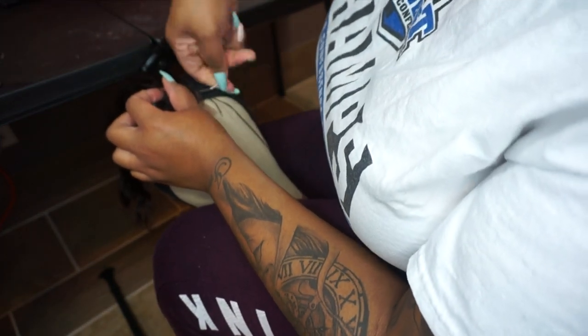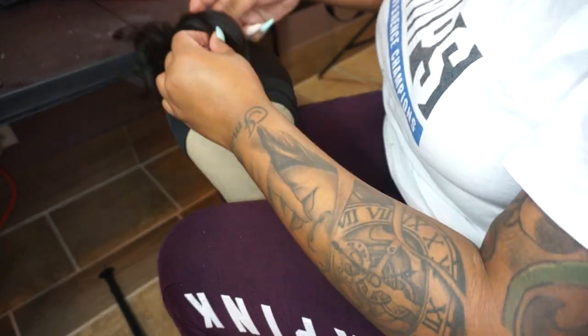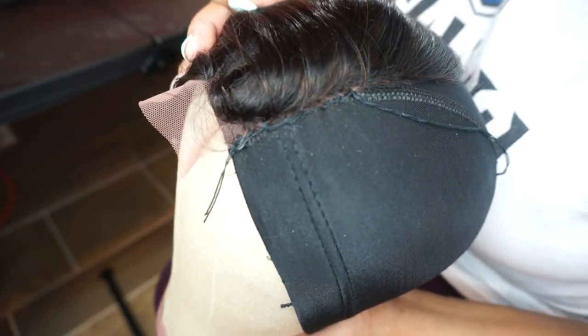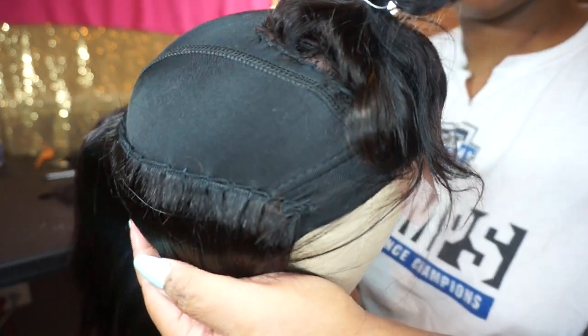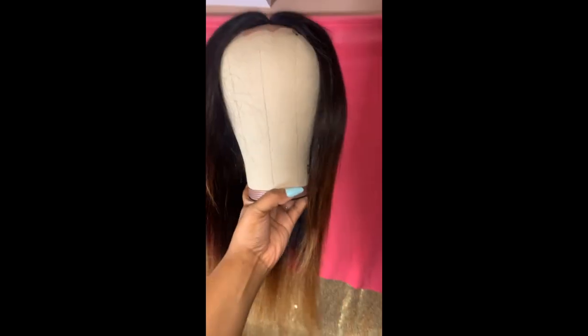That is what the stitching looks like — it looks super good, well constructed. And then this is me showing you guys what it looks like midway through as far as me adding the bundles. Now that everything is constructed, this is what the unit looks like. It's super full, super fluffy.